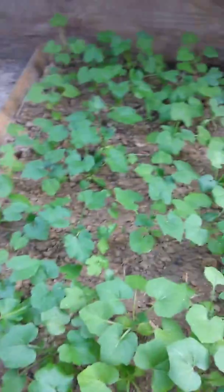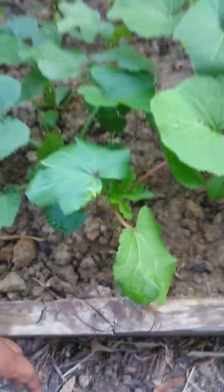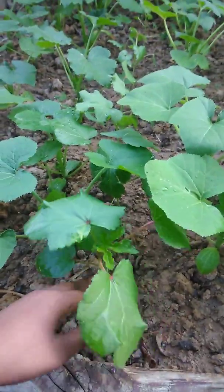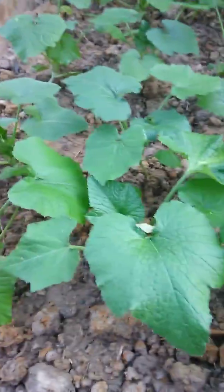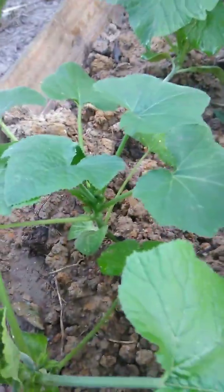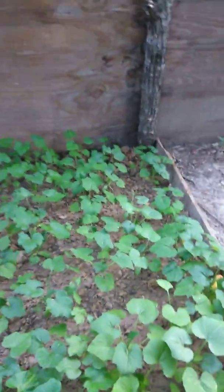We got another set of okra in the middle right here. You might have thought they were all squashes and zucchini but that's okra right here — you can tell because they got a little red on the leaves, while squashes have all green leaves. Look at all the buds growing. They haven't started falling yet.